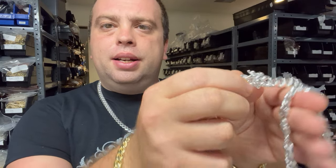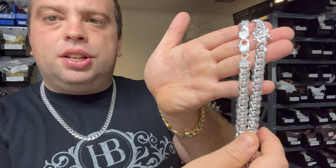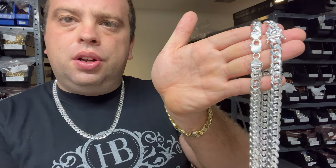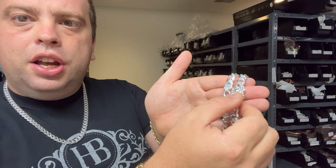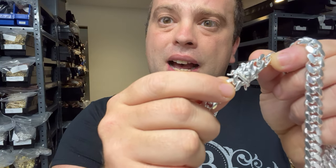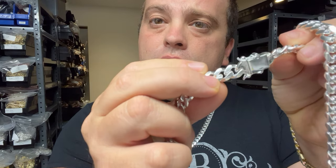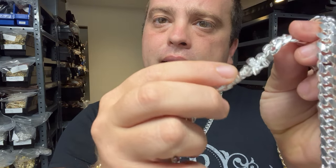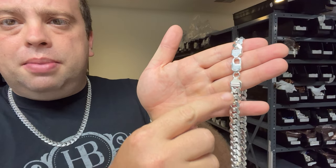Miami Cuban is the only design that we could make a box clasp. Now these two chains are the exact same thickness — they're both 10 millimeters. Which one is more expensive? The box clasp, by around 50 bucks or so. Why? Because there's a lot more labor involved in making this clasp and soldering it together. There are no gaps — all the links are soldered. Making sure it snaps perfectly in, polishing, making sure it's on a perfect level — it takes a lot of labor. With a lobster clasp, you just make a chain, put the end pieces on, and add a lobster clasp. So that's a pro for the lobster clasp.